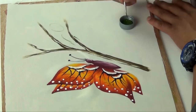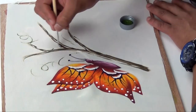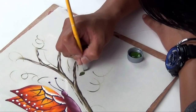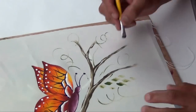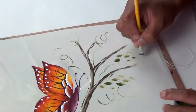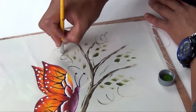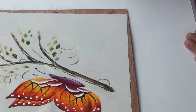Vamos a hacer retoques para formar su manchita de la mariposa y una hojita desgastada. Y ahí tenemos la mariposa terminada.